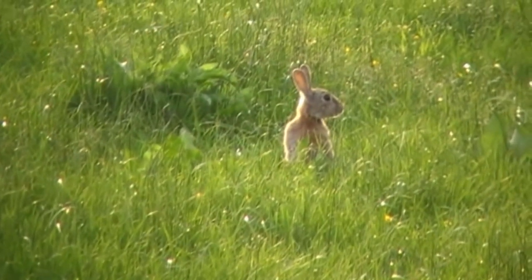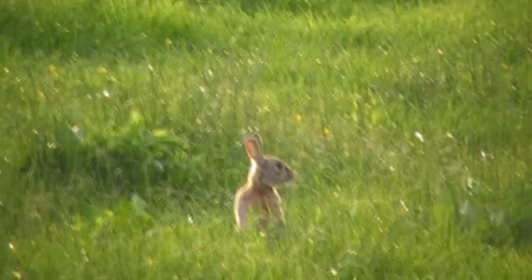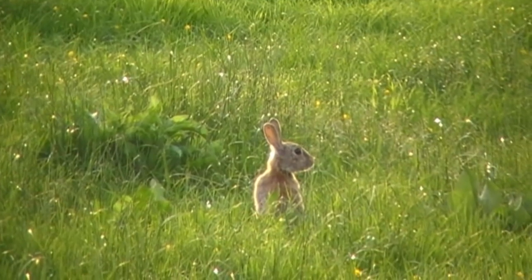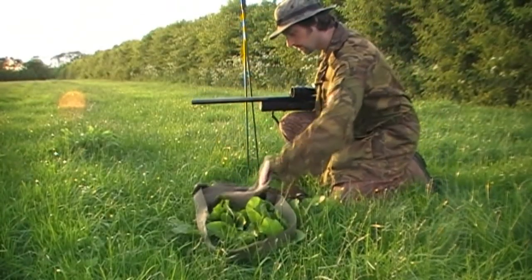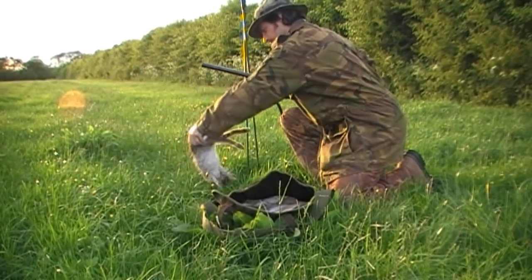Now I'm just through this gateway here and I spy a rabbit standing bolt upright out of the grass on my right hand side. So I raise the rifle up to my shoulder and take a freehand 25-yard shot. I'll just pick this rabbit up and put it in the game bag with the rest of them.